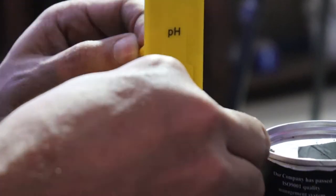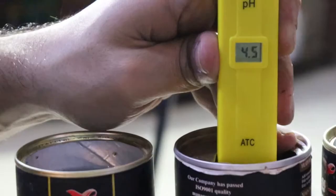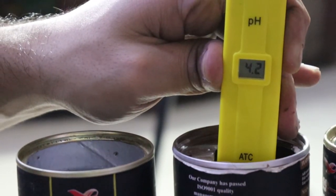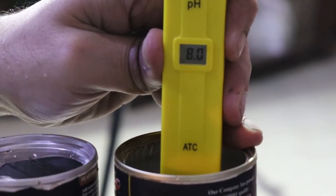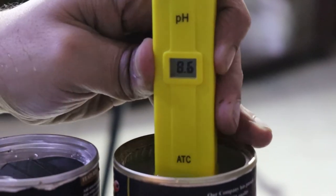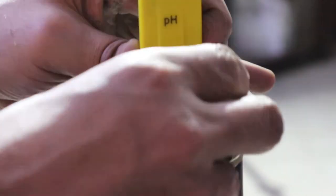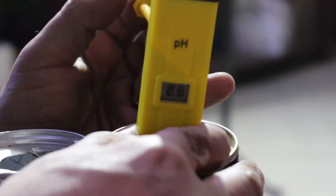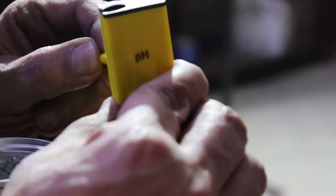Turn the pH meter on, remove the cap, and dip it in the first solution. Once you have done that, proceed with the next two containers to complete the calibration.